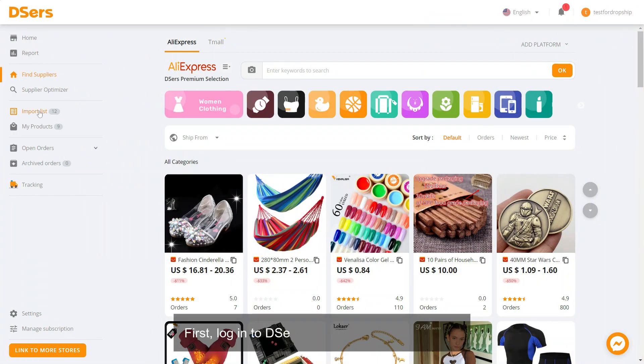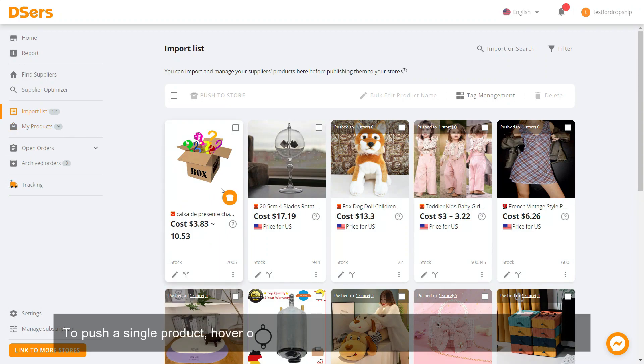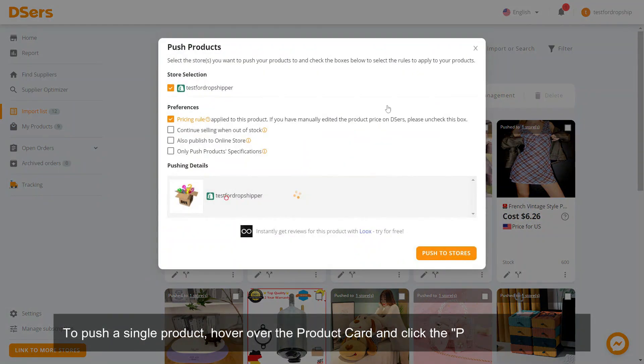First, log in to Deezers and navigate to Import List. To push a single product, hover over the product card and click the Push to Store button.